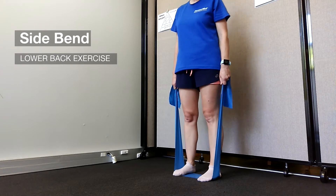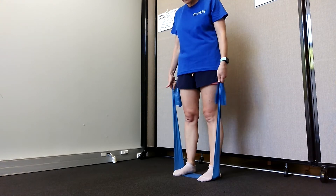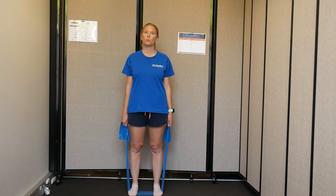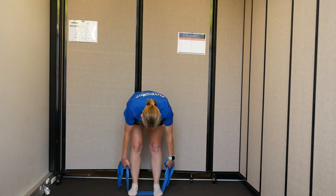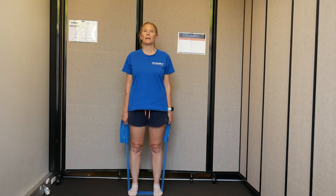For this exercise for the lower back with the band, you're going to stand roughly in the middle of your band so that you anchor it, and you're going to hold on to either end. You do want to hold it so that there's a fair bit of tension on the band, so it really feels like it's pulling your arms down. Make sure you're holding the band fairly close to your feet, and then stand up — that should put the tension into the band.